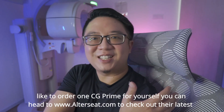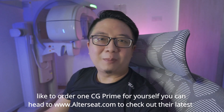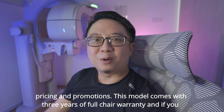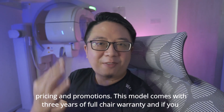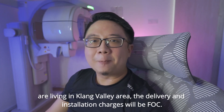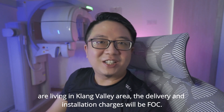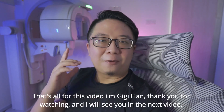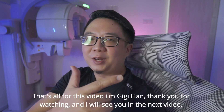If you would like to order one CG Prime for yourself, you can head to www.outerseed.com to check out their latest pricing and promotions. This model comes with 3 years of full chair warranty and if you are living in Klang Valley area, the delivery and installation charges will be FOC. That's all for this video. I'm Gigi Han. Thank you for watching and I will see you in the next video.